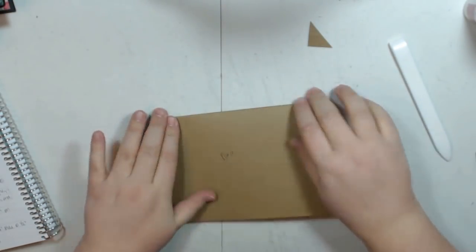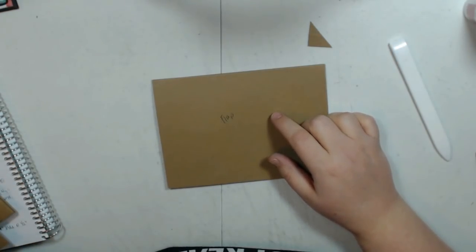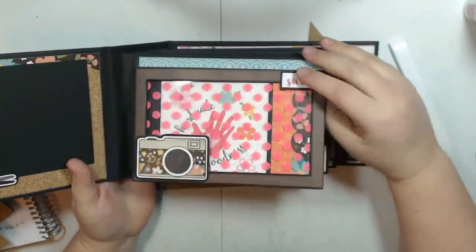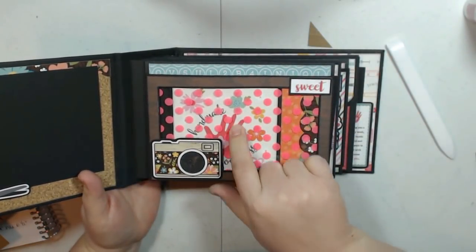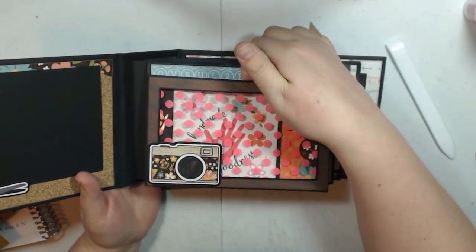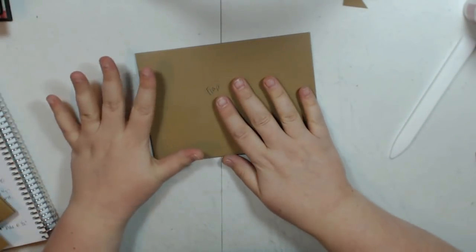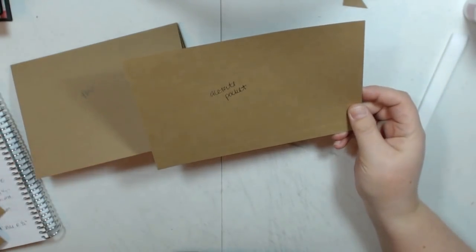Now let's close that flap. I did acetate pockets — let me show you quick what those look like. If you haven't seen the full album review, it is linked down below. So we have our flap and then the side pocket, and there is an acetate pocket here. You can choose to do the acetate or not — that's up to you. There are two of these pockets in the album, but I'm only going to show you how to do one for time's sake.